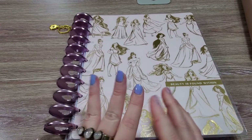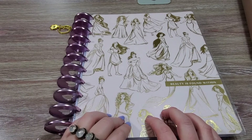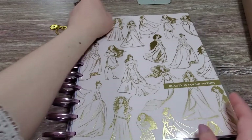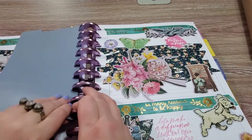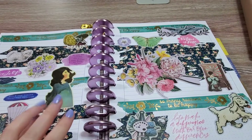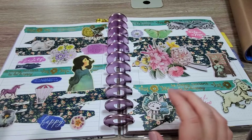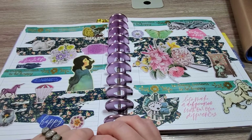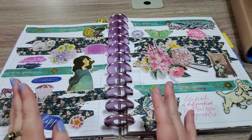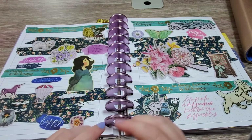I also wanted to talk about a different kind of journaling. I use this big planner — you probably saw it in my setup from about a year back — for art journaling. I ignore the dates and everything on it. What I use this for is specifically art journaling. I may write in it or include some words or quotes, but for the most part this is just creative mixed-media collage art kept in a journal format. You'll sometimes hear this referred to as junk journaling — a combination of art, arts and crafts, and scrapbooking.